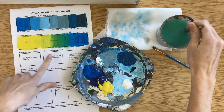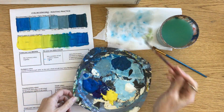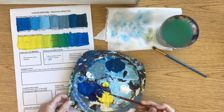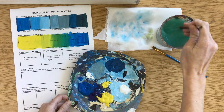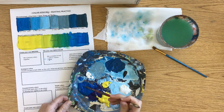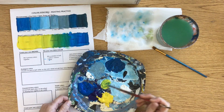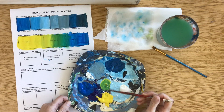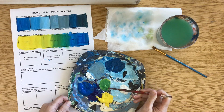Another way you can approach this is doing the blending on the palette, which is especially helpful if you're afraid you're going to rip the paper, since this is thin paper. If I wanted to do that, I would take my light color first and put it somewhere nearby, rinse that brush, then get my blue. The benefit of doing it on the palette is that you can make a couple versions and then take from them as you're blending on your actual painting.